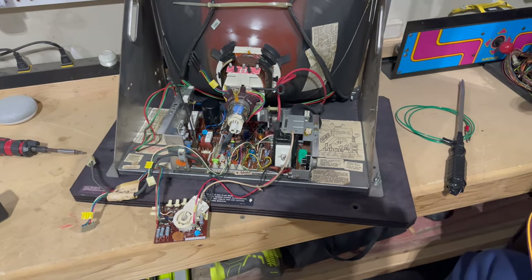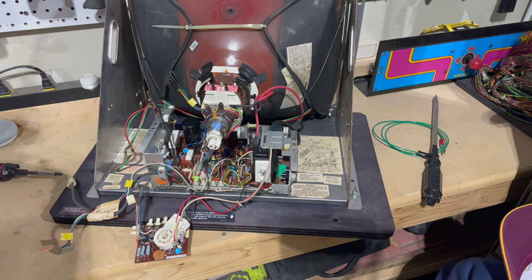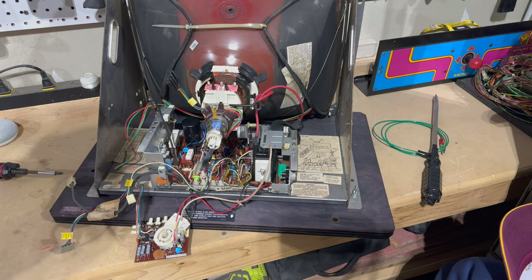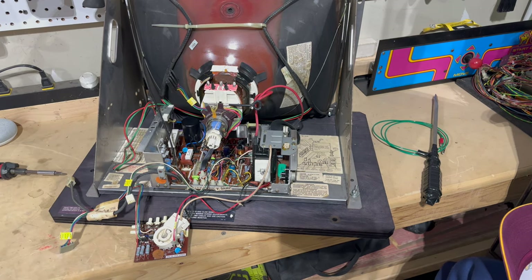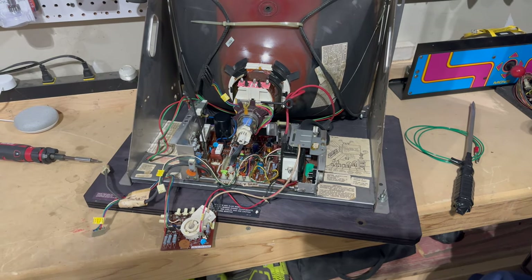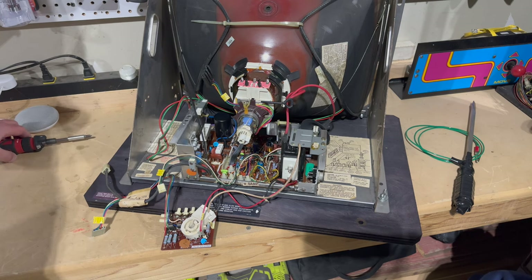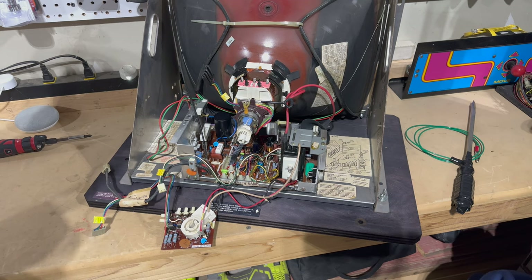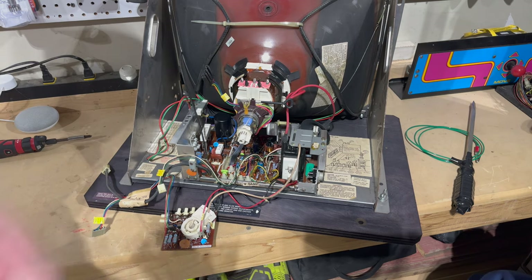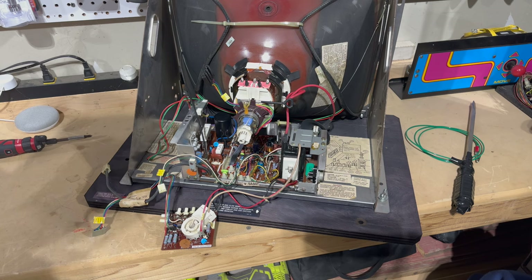The next thing I want to do is attack this monitor chassis. We've already washed it — I want to recap it. This monitor I did see working: it had the SNK StreetSmart PCB in it and it was running, I even played a level. So it was working but dim. We probably have some work to do. I've already cleaned this thing, so I want to take the chassis out onto the workbench and start by recapping it.